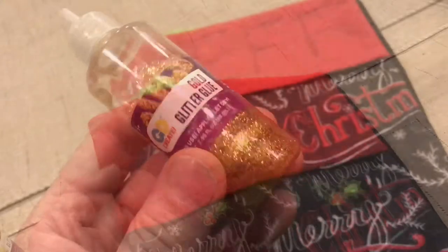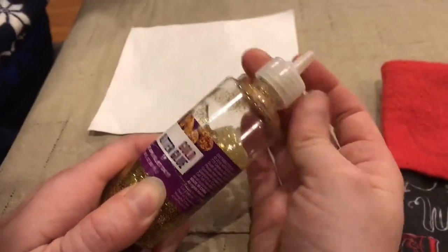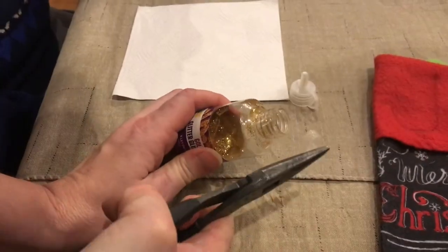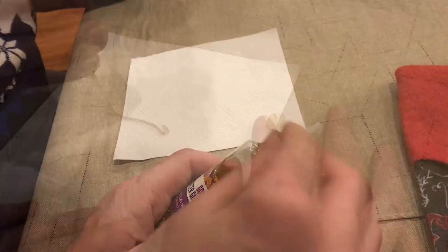Just draw what you want in pencil first, and putting on this glitter glue is a lot simpler than you might think. Now it comes with this stopper, and when you put the stopper back in, this makes it last for years. So it's worth your time to clean it up and put it back.